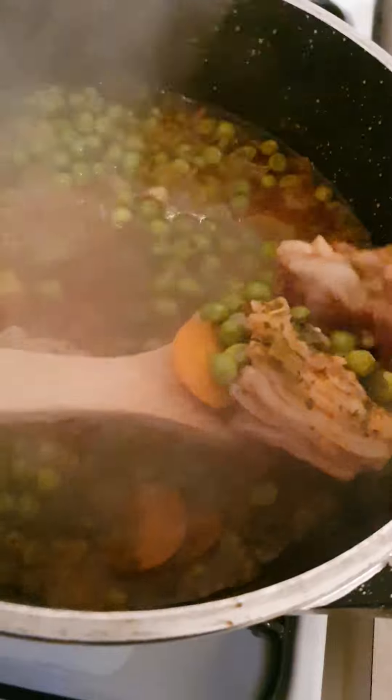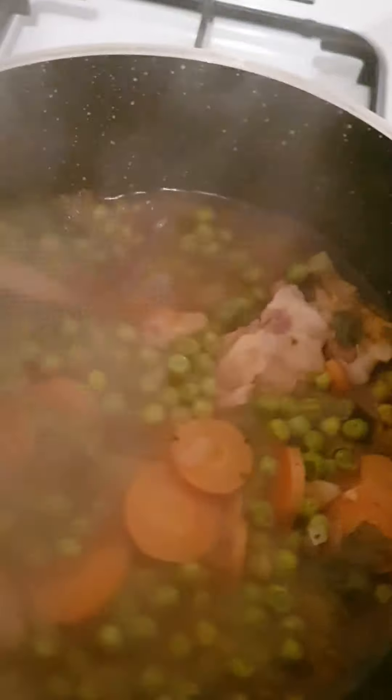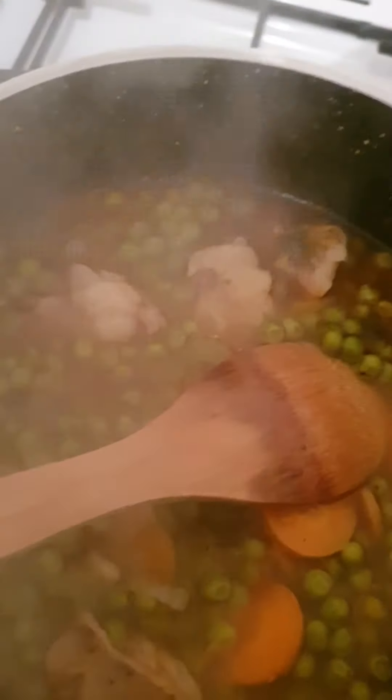After half an hour cooking, look at that — look at the meat! Wow, I'm gonna get a great dinner tonight. Bon appétit! See you later guys.